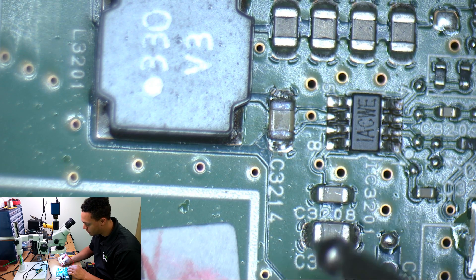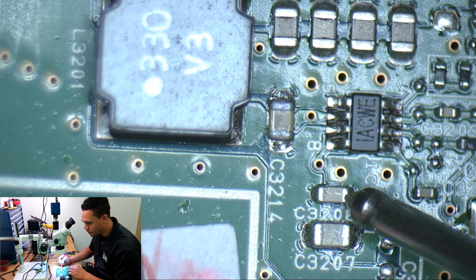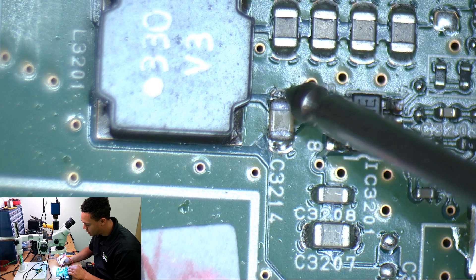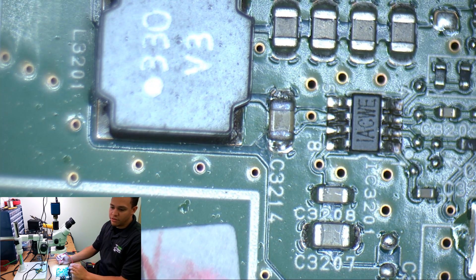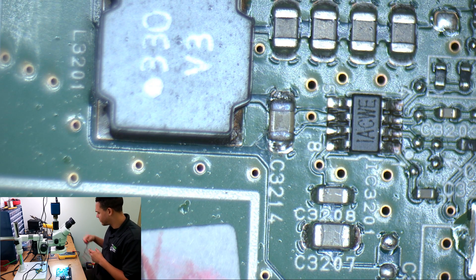I don't know if the camera's picking up the beep or not, but it was beeping on that side, that side, that side — on all three of those caps. I didn't have any beeping anywhere else throughout the board. I went through the whole board. Like I said, it only took me about five minutes. This is a brute force way to do it and can take a long time, but for this board it didn't because it wasn't a large board to test.